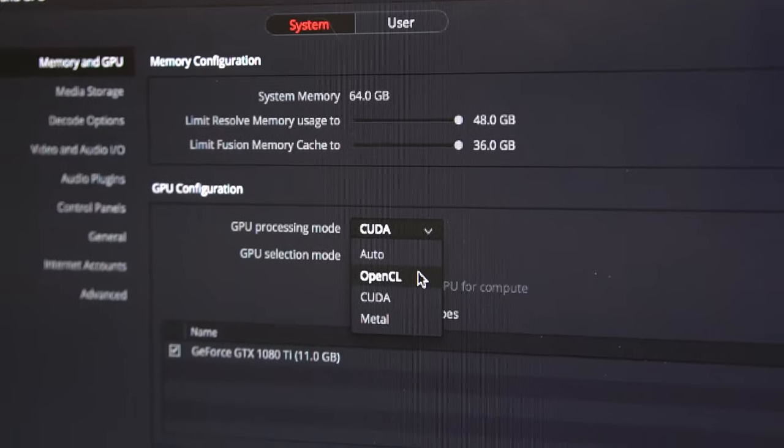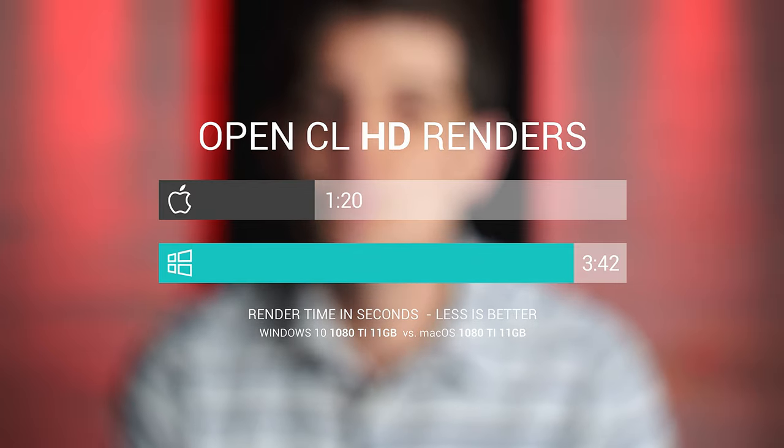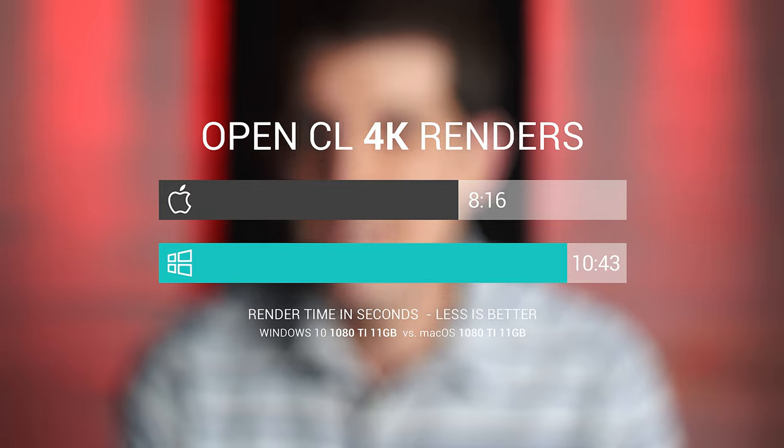Running OpenCL for the processing mode, Windows crashed all the time — it was a horrible experience. Both Windows and Mac ran significantly slower in render times under OpenCL. Not really good. Didn't love OpenCL. Experience was pretty horrible.